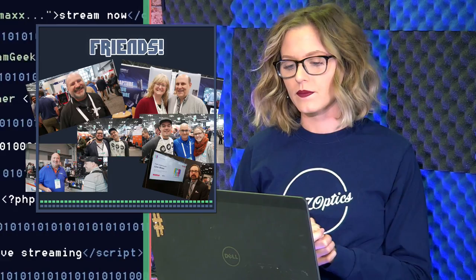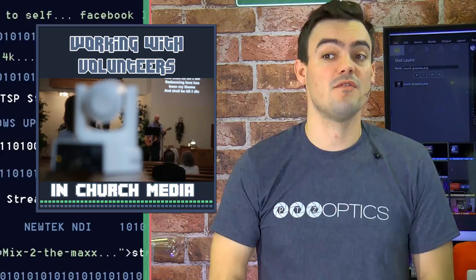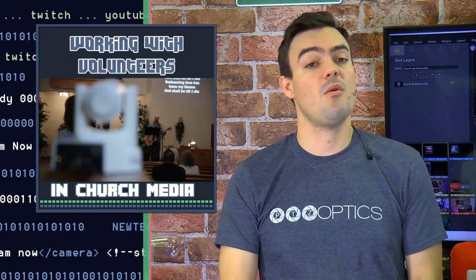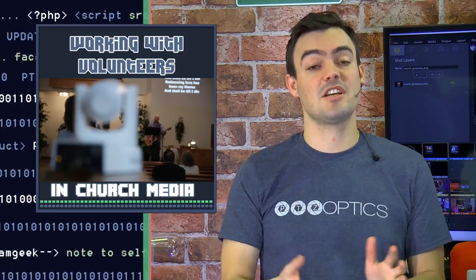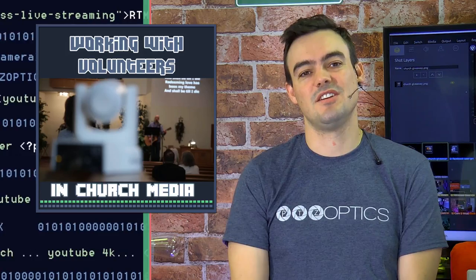We're going to talk to Dan Slider from X-Keys today. One of the things we've been discussing so much on our show is working with volunteers. If you have a volunteer in your church who wants to help with video production, PTZ cameras can allow just a single person to operate multiple cameras. We're also going to look at why having a control surface and potentially a joystick controller really makes things easier for your volunteers.